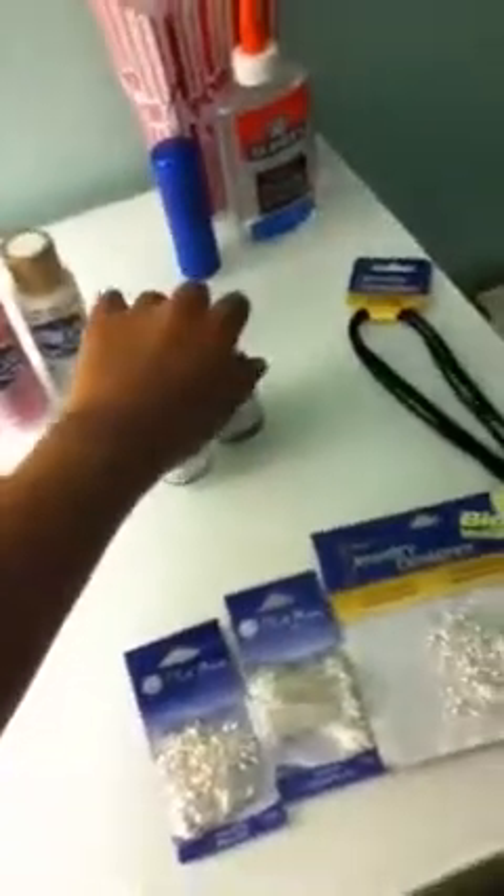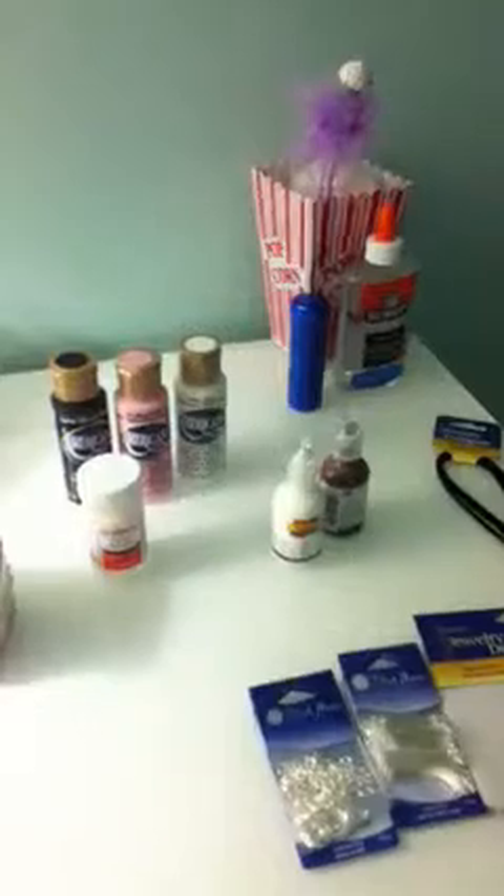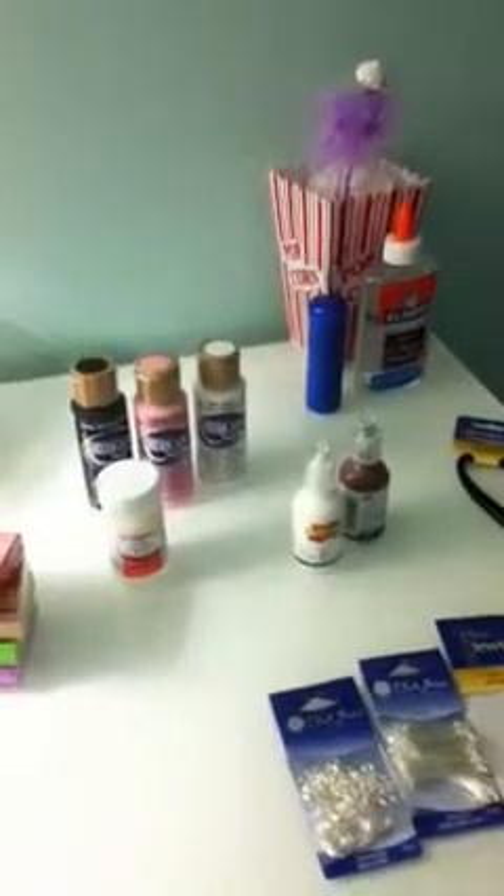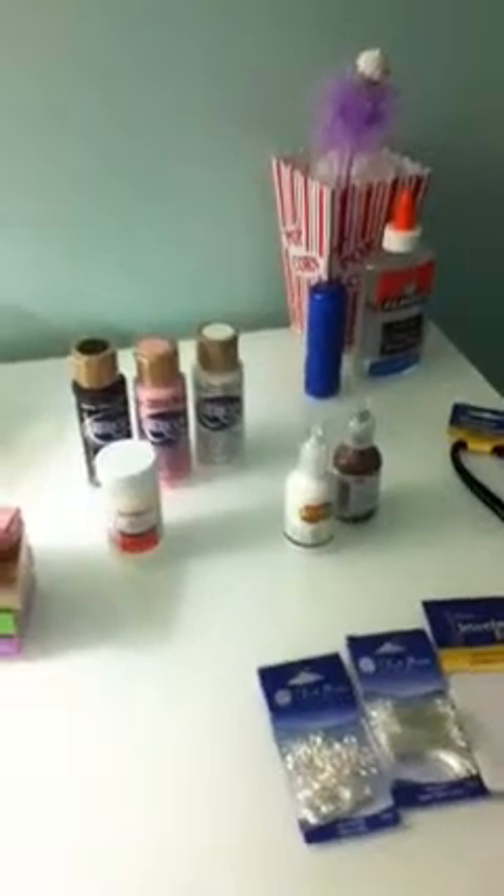I got this chocolate one and a white one. White for whipped cream and chocolate for, like, chocolate sauce. I got both of them for $0.96 each. The original price was $1.26, so it was a pretty good price.